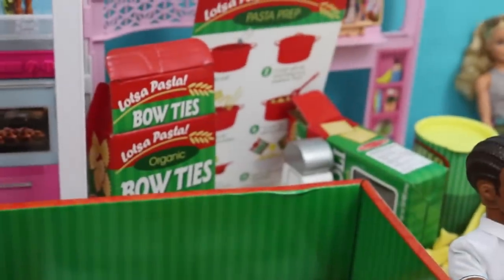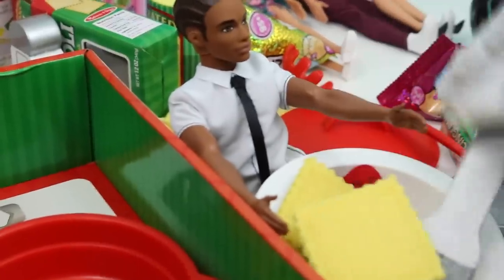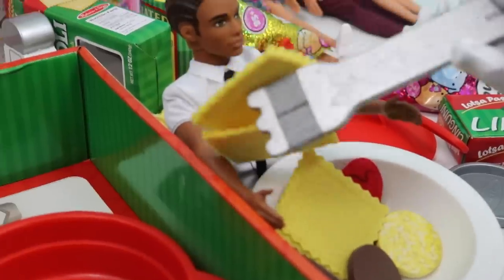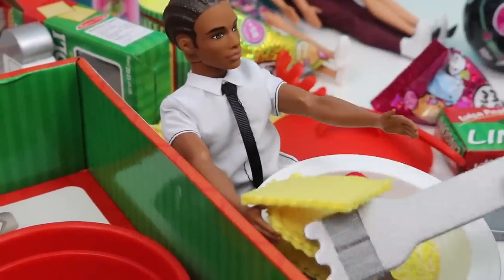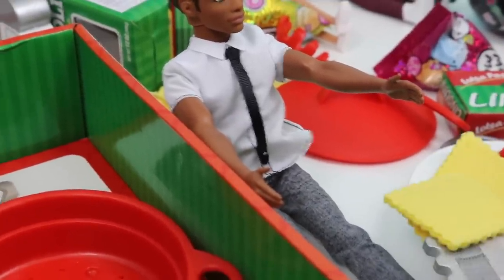Here you go, Jackson — that's a big old bowl of pasta! Try some of this delicious ravioli. Jackson says: 'Oh wow, this is really amazing — thank you so much OMG Toys!' You're welcome, Jackson — we're here to help! Jackson finished all of his pasta. Thanks Jackson — give the kids a high five!